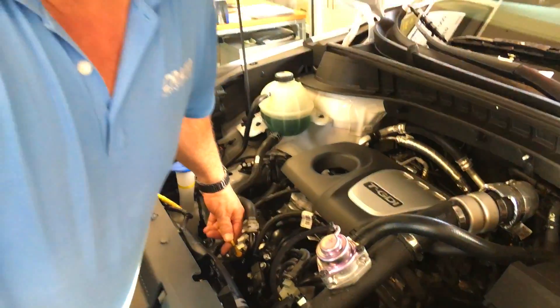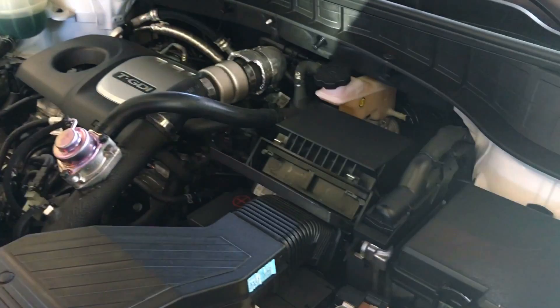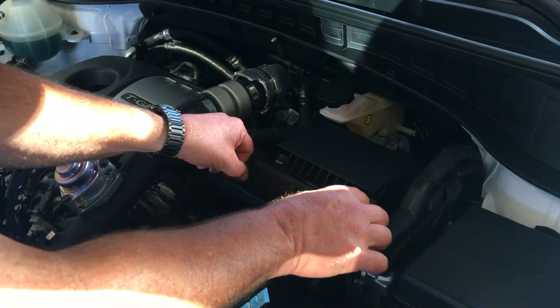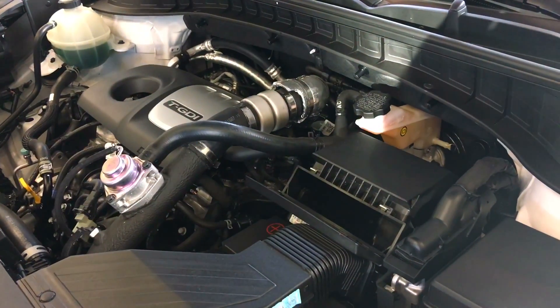Hopefully yours is not dusty. If it is, bring it in — we need to look at that. The neat-o thing under here is the air filter. Now, I have done a lot of work on cars in my life. Yes, I am 51 years old. I have never changed an air filter like that.